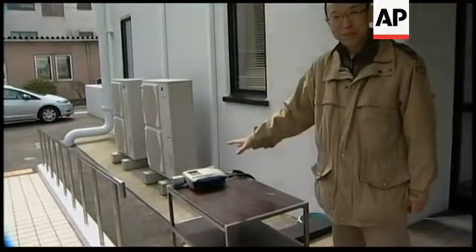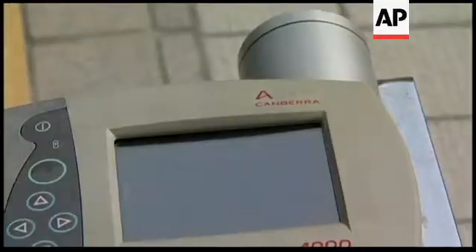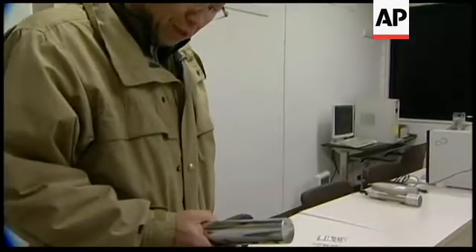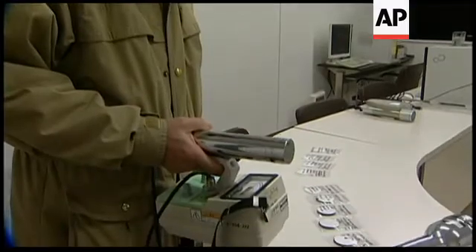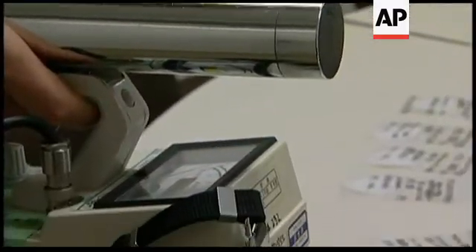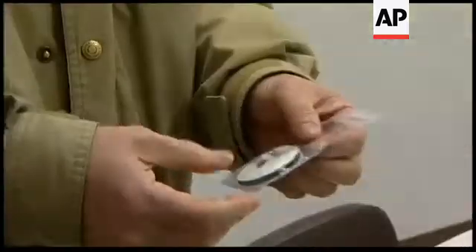This one. That's it and monitor. Resolution is not good. We are now monitoring radio activity and using this. That's okay? Yes. Or dust sampler.